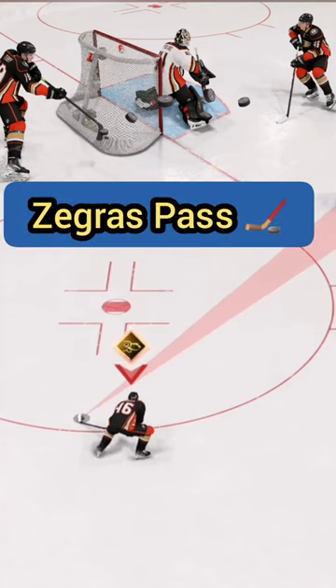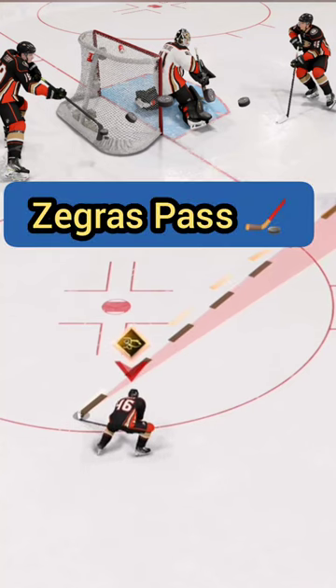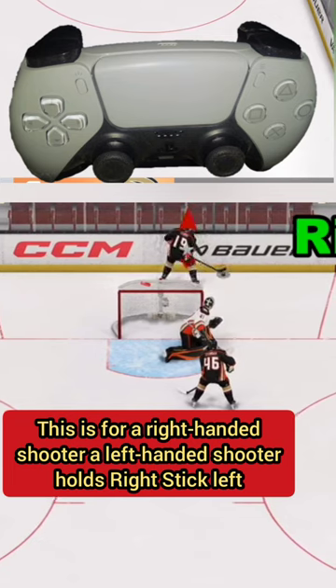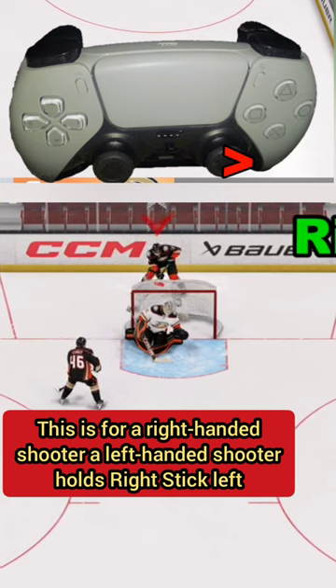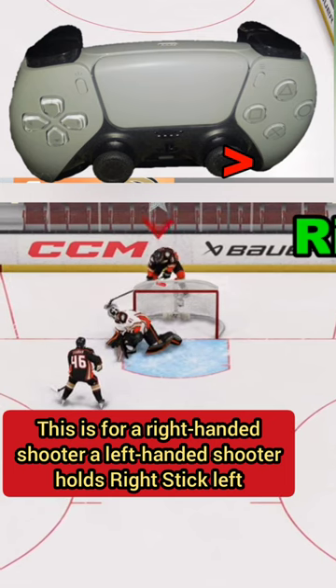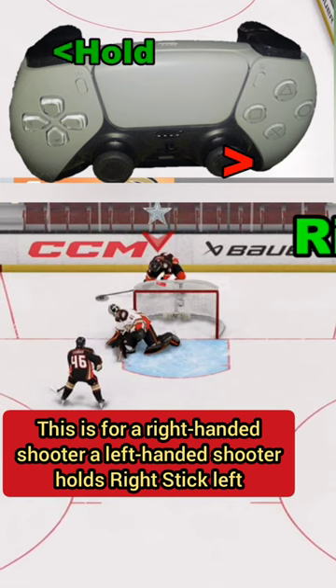This pass or flip is fairly difficult to pull off. What we're going to do is take the right analog stick and hold it to the right, then hold down L1. If we've got everything right, it's going to look like this. If not, we might want to hold the right analog stick down a little more to the right.